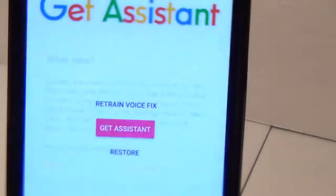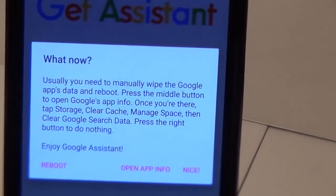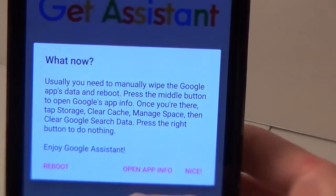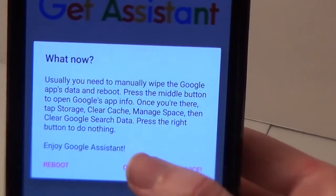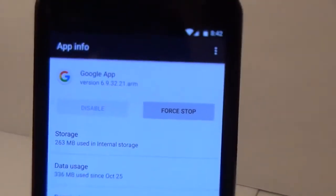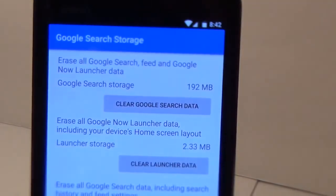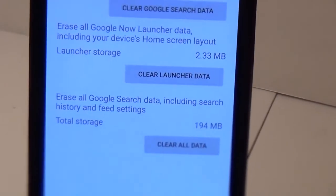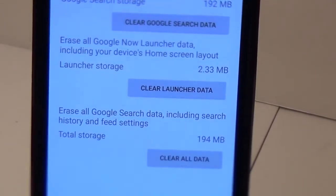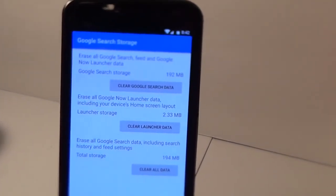You should see a success message: 'modified build prop accordingly.' It then tells you what to do next — you're going to need to manually wipe the Google Apps data and reboot your phone. It gives you a handy link to open the app info for the Google app. To wipe the data, click Storage, then Manage Space, and go to the bottom where it says Clear All Data. This clears search history, feed settings, Google search data — everything that could prevent Google Assistant from working.